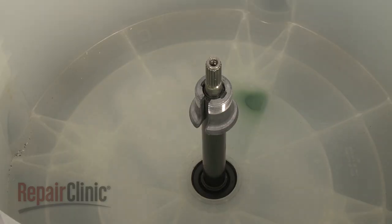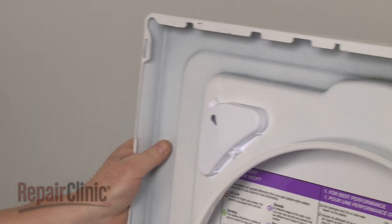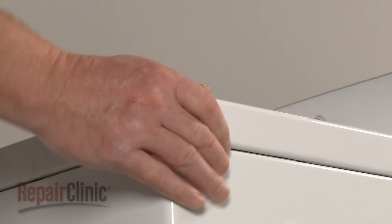Tap the drive block with the hammer to loosen it and pull it off the drive tube. Next, remove the support, lower the main top, align the slots in the top with the bracket tabs on the frame, then push the top back.